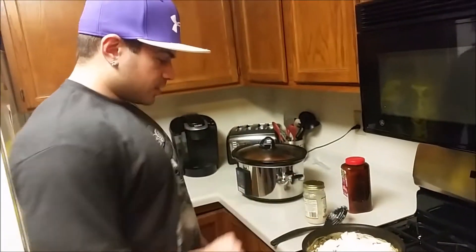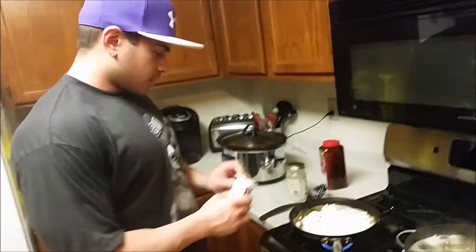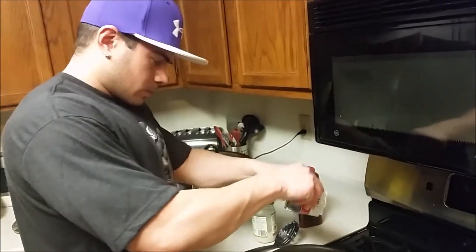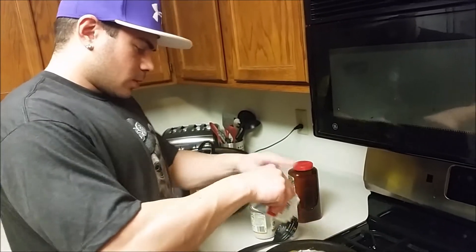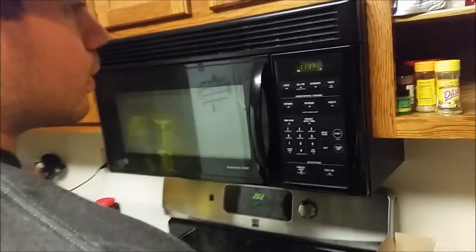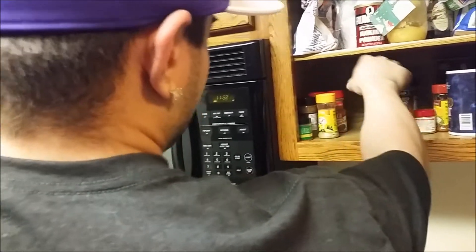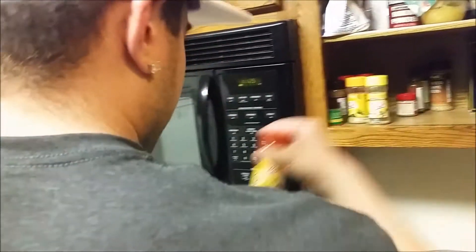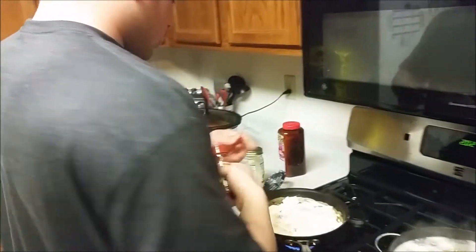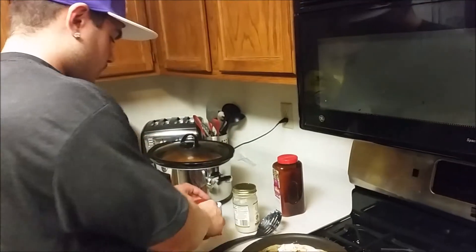Alright, egg whites. I'm just gonna season these up. You can put a little bit of reduced fat cheese — I don't have any right now. A little bit of black pepper, and then some southwest seasoning — that's my favorite stuff. That's what really makes this good.